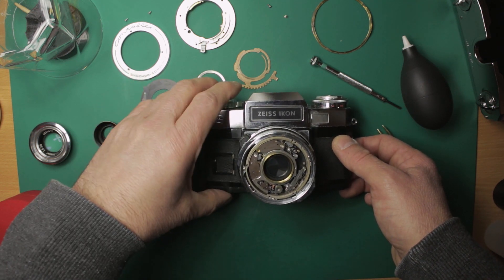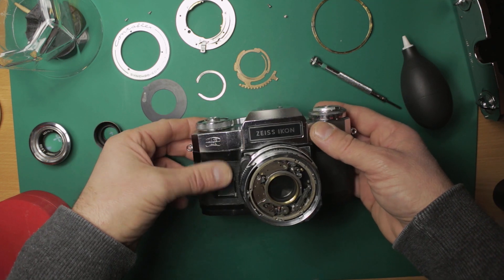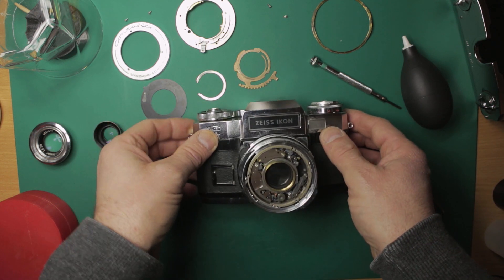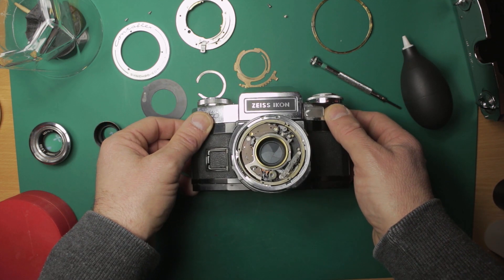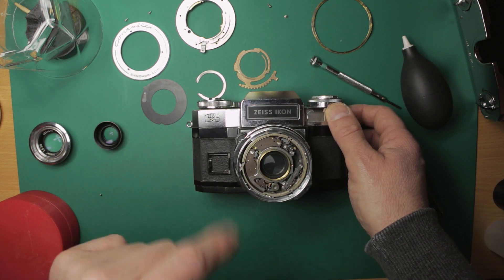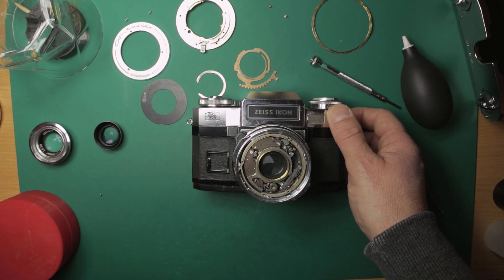The shutter is working — it's not perfect but hopefully it's good enough. Being mechanical of course you can manually set all the settings so I should be able to get some usable photos from it. What I'm going to do is film this to show you the shutter action, and I'm just going to zoom in so you can see it clearer.